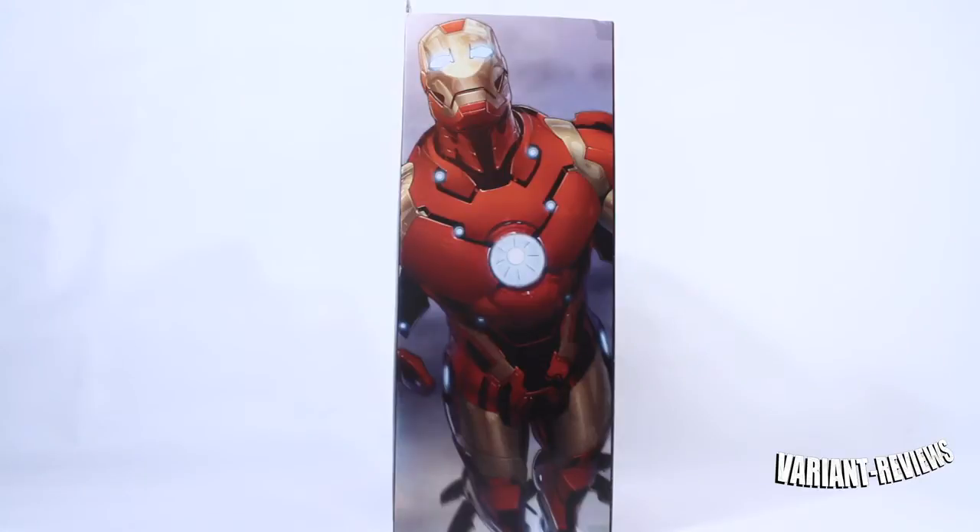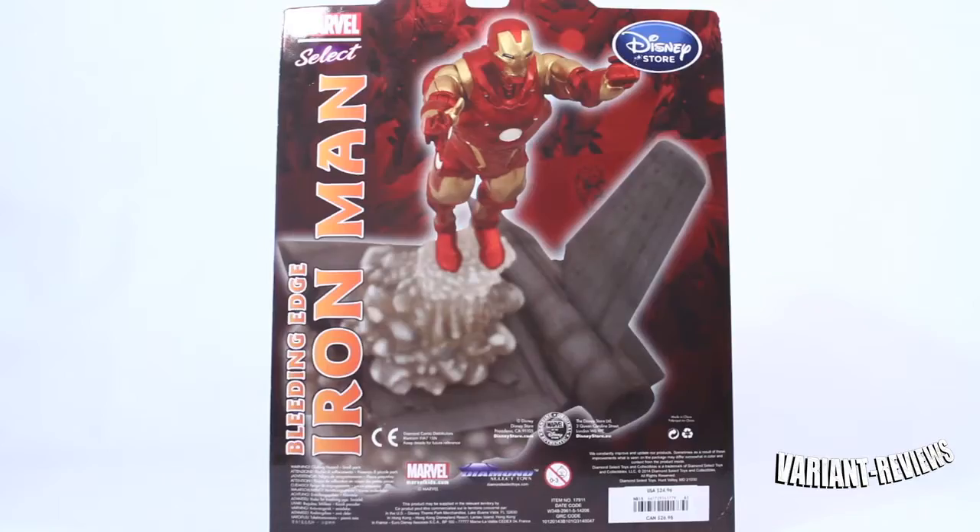I just hope the toy can live up to this artwork. And on the back of the box, nothing new, just a little picture there with a little blurred out diorama. And believe it or not, there's no description on the back of the box.